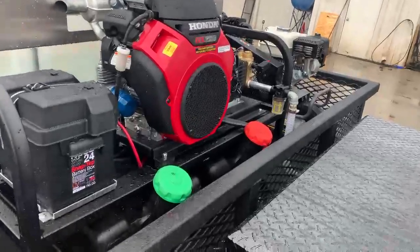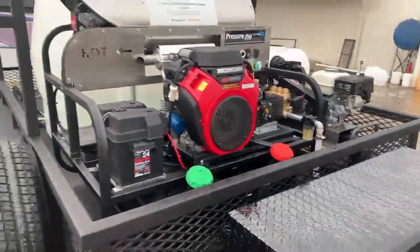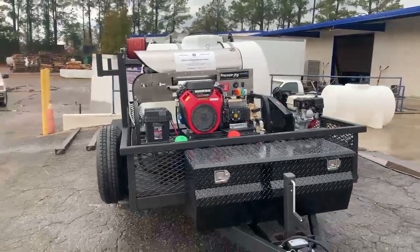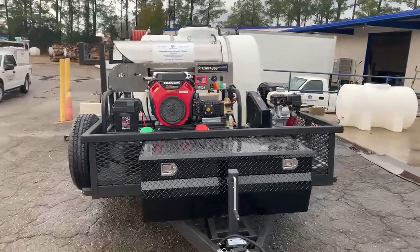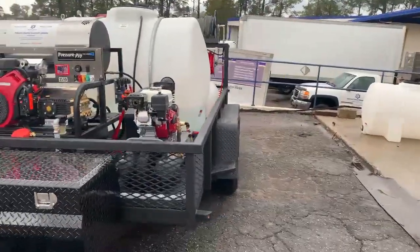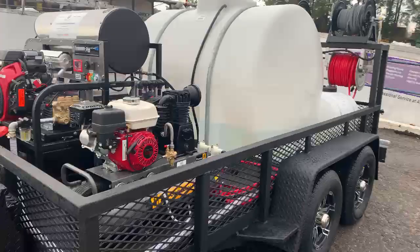This trailer protector has an 8 gallon a minute, 3,500 PSI hot water washer with the Honda GX 690 on it. We did an air-powered soft wash system using a Honda air compressor and a Yamada air diaphragm pump.